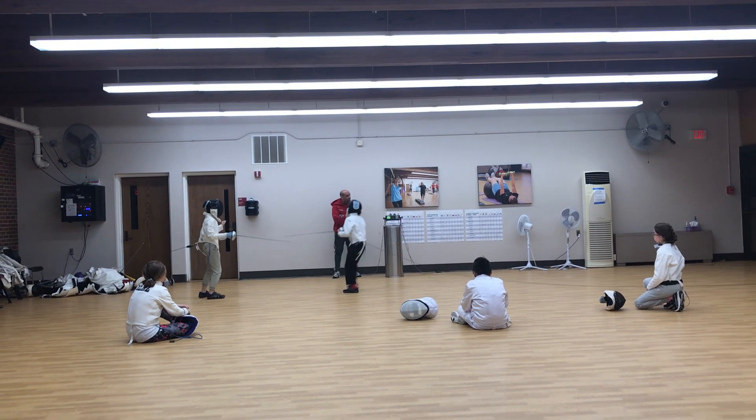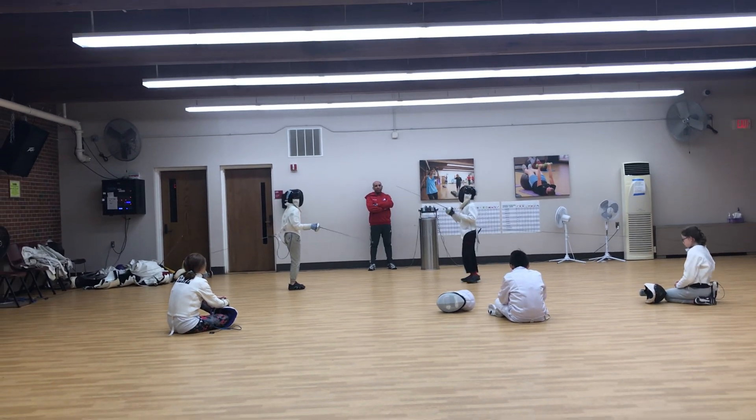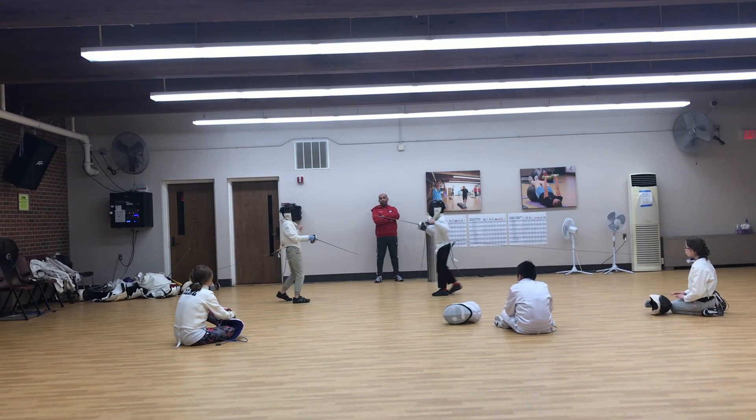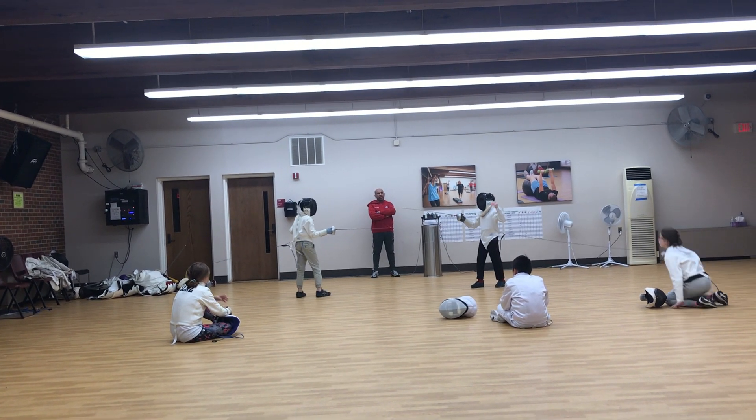How? Three, three — I got it. Ready, fence. How? Double touch. Four, four. We need a single touch. Ready, fence.